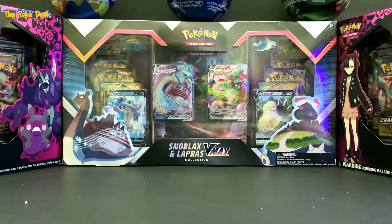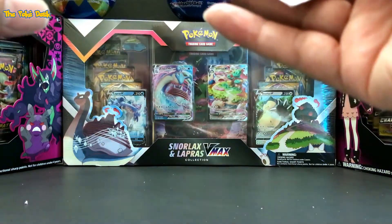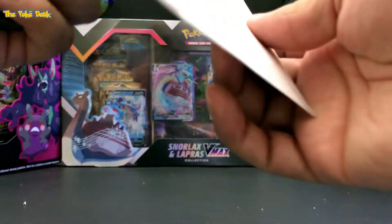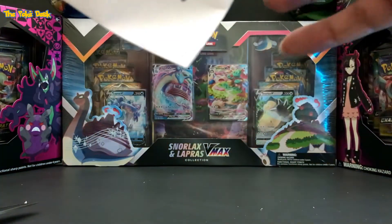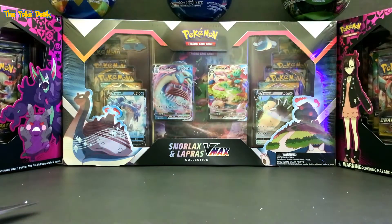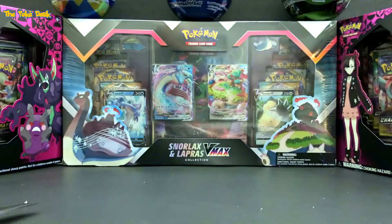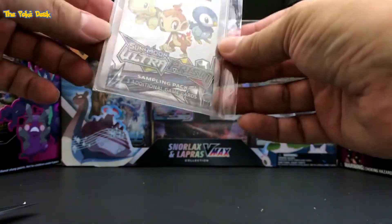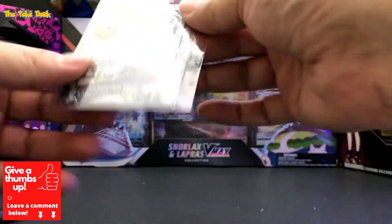Let's check out the last one. This one came from Canada. There's the Ultra Prism — Sun and Moon Ultra Prism sample pack — and he has it in the card holder as well. Pretty cool, huh?